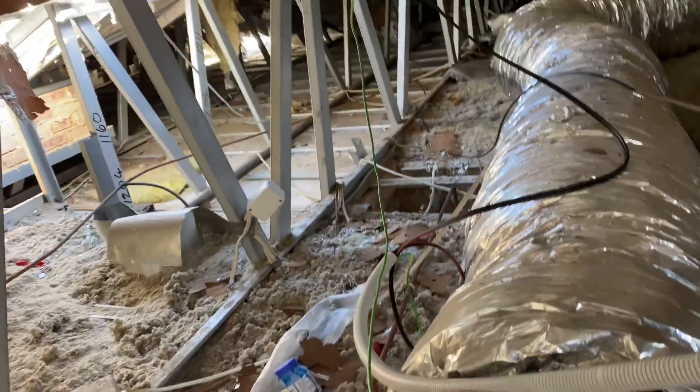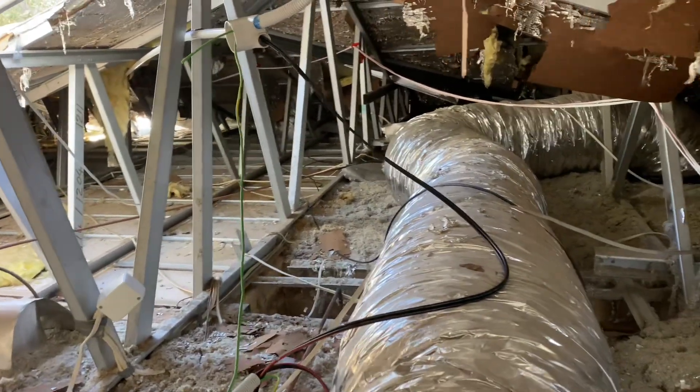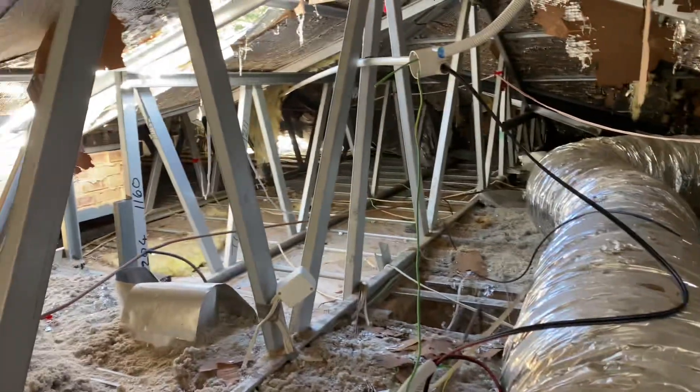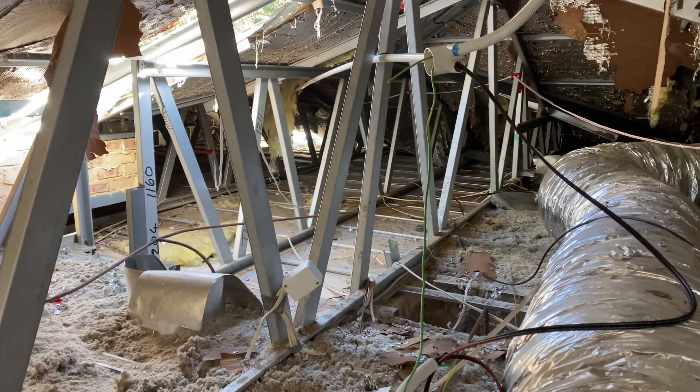G'day viewers, Soul Loon Australia. This is inside a roof — it's a tin roof on the outside, as you can see out there. And inside we've got these horrible things called steel trusses.